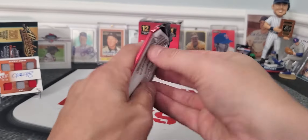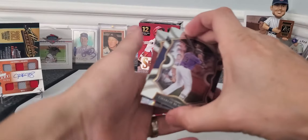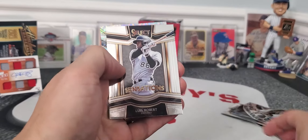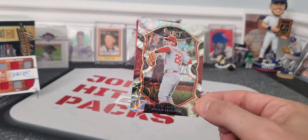Last pack, guys. Do you think we got $20 yet? Nope. Charlie Blackmon. Nate Pearson rookie card. Luis Robert, who's hurt — not a rookie. And Nolan Arenado — there's your fancy parallel card. It was in the All-Star game, of course. Concourse level.